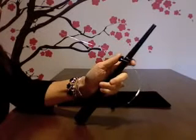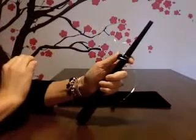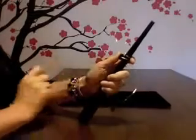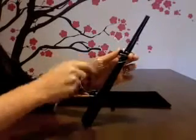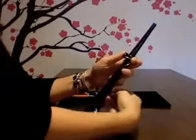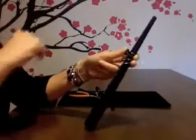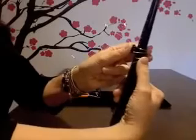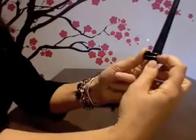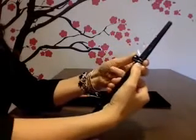I'll take my pointer finger and hold it on the wire there — it'll kind of spring back on its own but my finger is holding it. Now with the bottom wire, I'm going to go one full time around the bottom — a nice wrap around and a half turn so that it's pointing at me as well. Then I'll put my fingers on the back wire too. Now you can see the four pieces of wire: one, two, three, four.